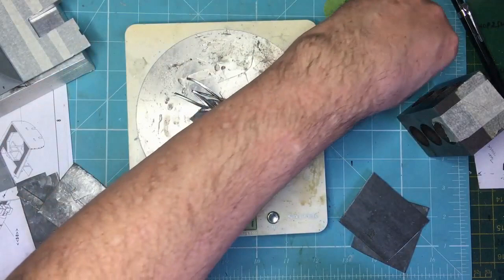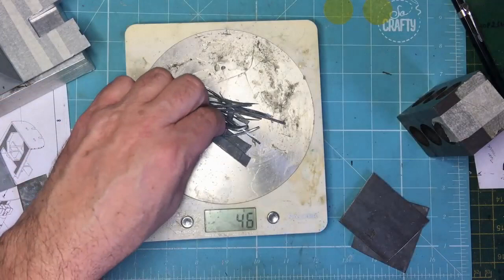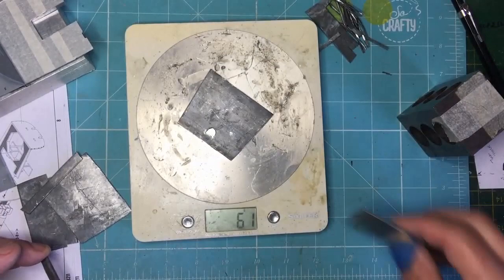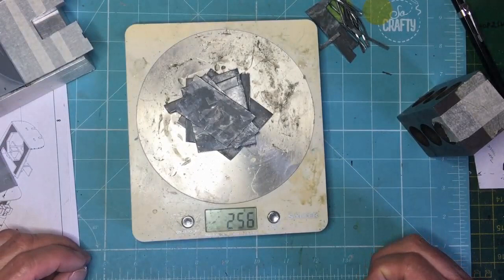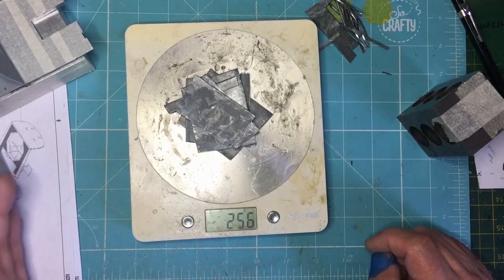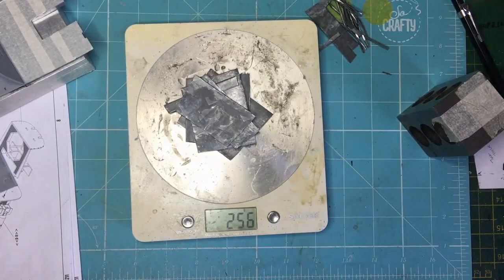These little tiny bits weigh 37 grams, 45 grams — it's going to be easy to find that 50 grams. Oh — there's a piece there I missed, so actually it's more than I said. 256 grams. So it's less than 50 grams we've got to find, as long as the instructions are correct. That's what I need to find out — if 300 grams is enough. If anyone knows, it'll save me doing all the tail-sitting weight testing.